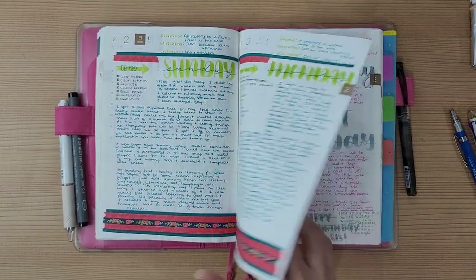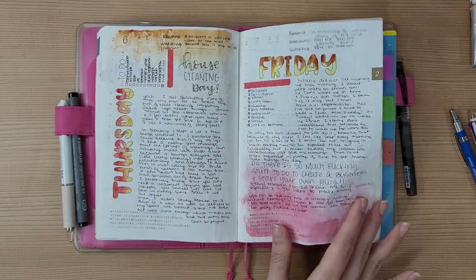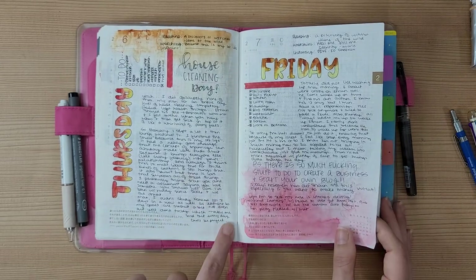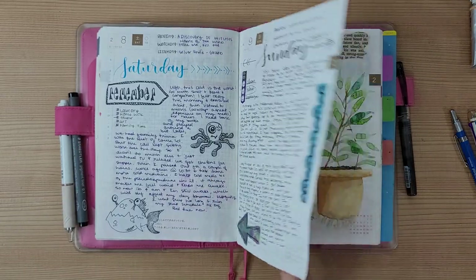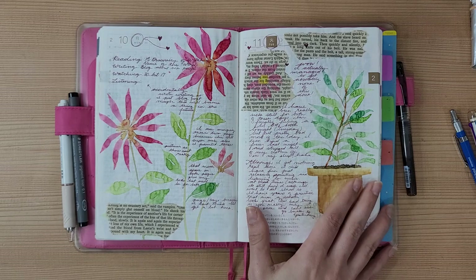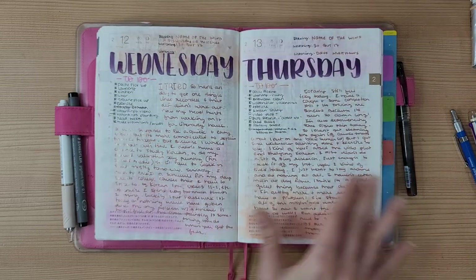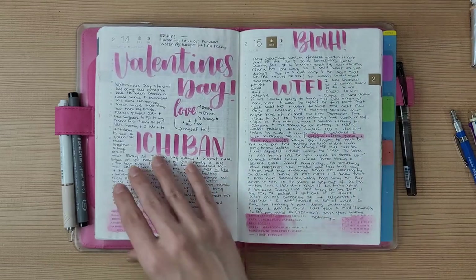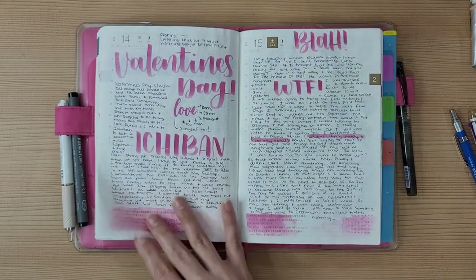I don't use much washi tape anymore — I've just come to embrace the Japanese text on the pages rather than covering it up. I've also realized I don't have to write all the way to the bottom of the page; I just write what I feel for that day. These are Diane Reevely stickers, and I like this page — it's cute with words from book pages and little doodles. I also have a metallic Jelly Roll pen, though it's the only time I used it in this Hobonichi because the ink comes out too thick and fast.